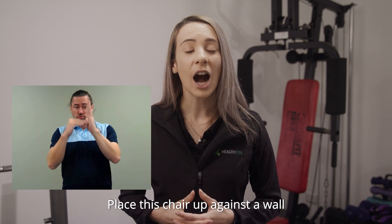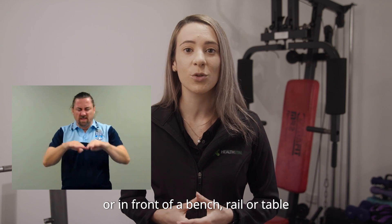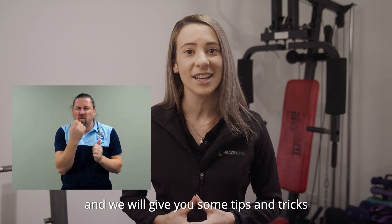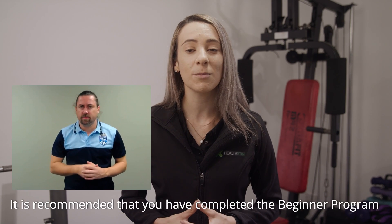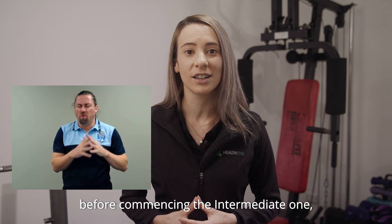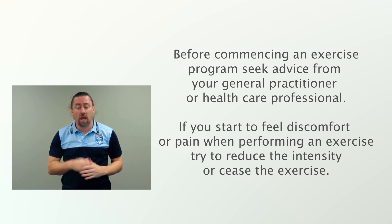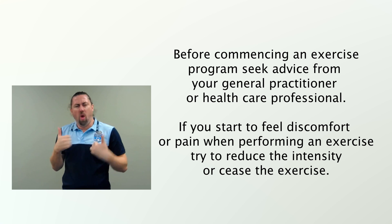Place this chair up against a wall or in front of a bench, rail or table for extra support. This video will guide you through each movement of the exercise and we will give you some tips and tricks to help you use the right muscles at their optimal capacity. It is recommended that you have completed the Beginner program before commencing the Intermediate one so that you can learn more about the movements of the exercises and how to perform them correctly. Before commencing an exercise program, seek advice from your general practitioner or healthcare professional.